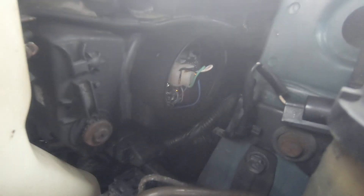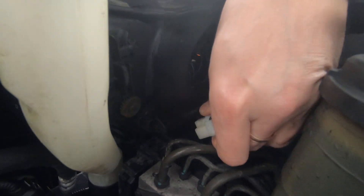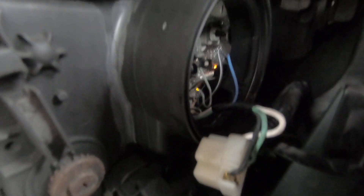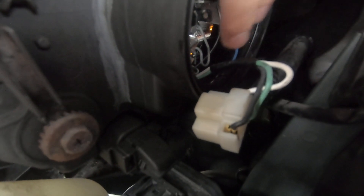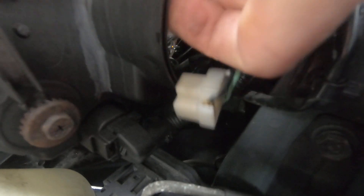Remove the connector from your light bulb first, like this. Then there is a spring — you have to push that spring and remove your light bulb.